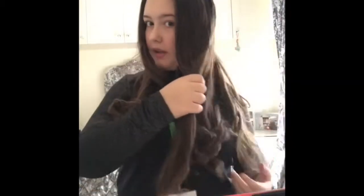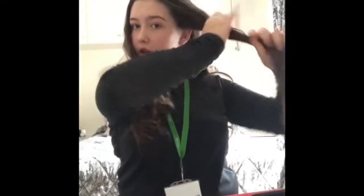Hi, my name is Tiana and today I'm going to be demonstrating how I curl my hair with straighteners. I've already done this side and the back here, so I'm going to be demonstrating with this front bit.